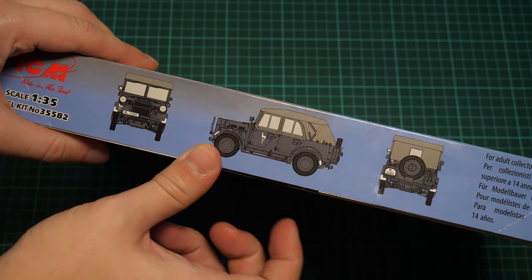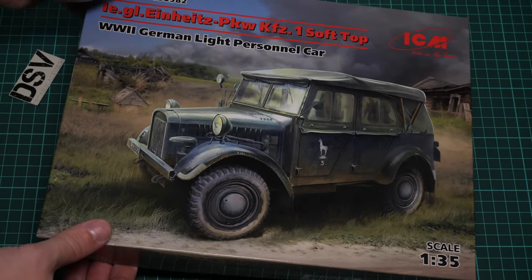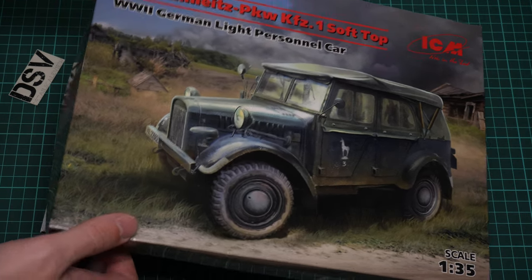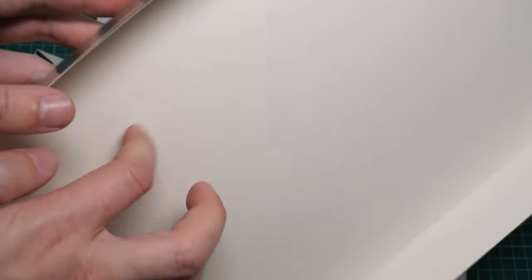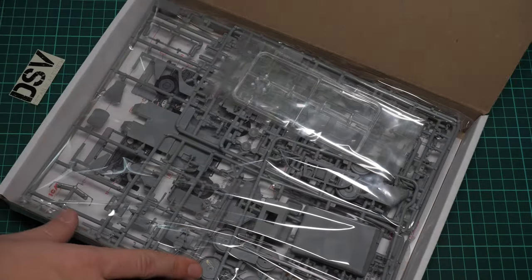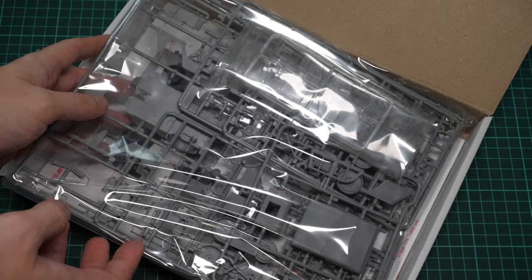If we flip it over, we have the same marking option as on the box art. You can see this small sign on the front door, and again on the box art. As for the box structure, it is typical for ICM — it is a printed cover with a printed top flap which is quite thin and doesn't provide much protection. The white cardboard inside is protecting all the contents.